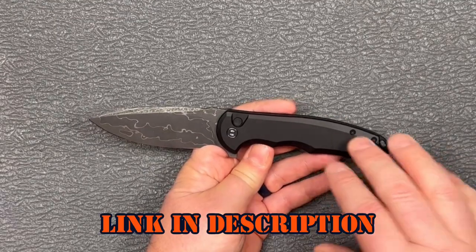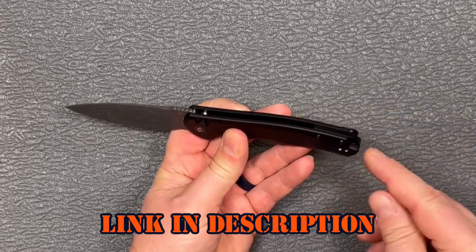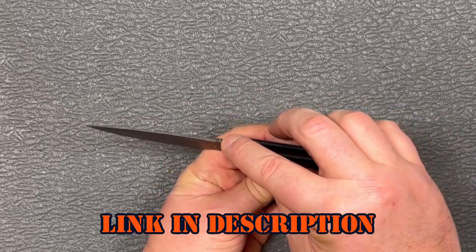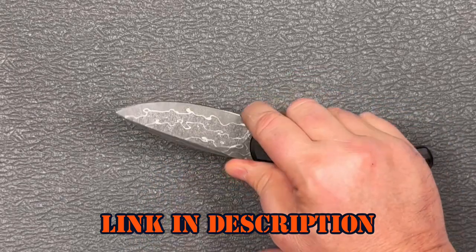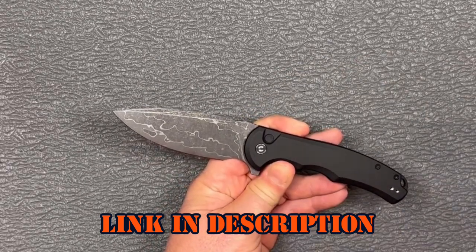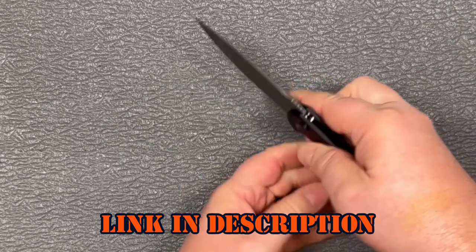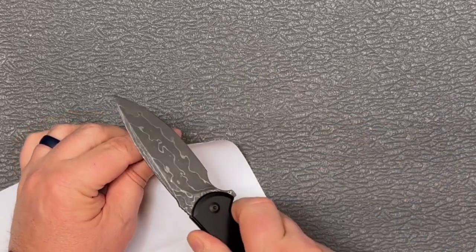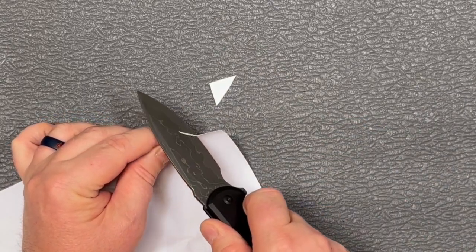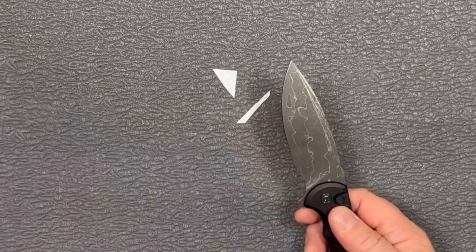To finish it off, the button lock Praxis has aluminum scales and an aluminum back spacer. You've got your lanyard loop, jimping up at the top of the blade, and a finger choil down here — that'll keep you from sharpening too far and getting into your scales, or you can actually use it as a placement for your finger. And of course it's a Civivi, so it comes nice and sharp right from the factory.